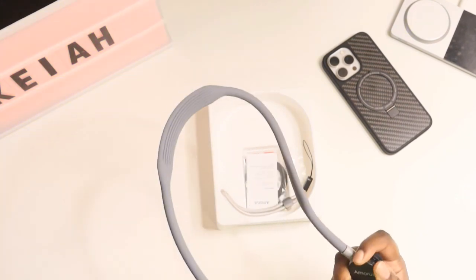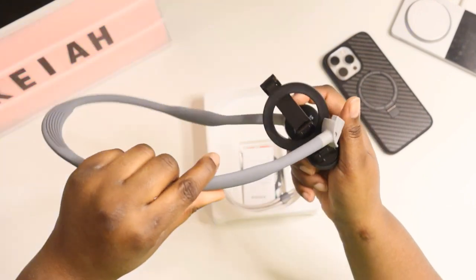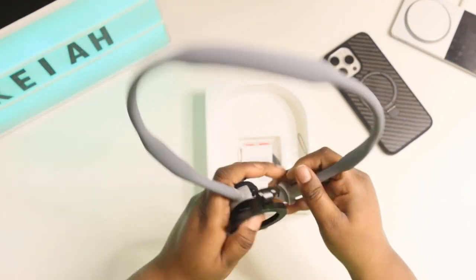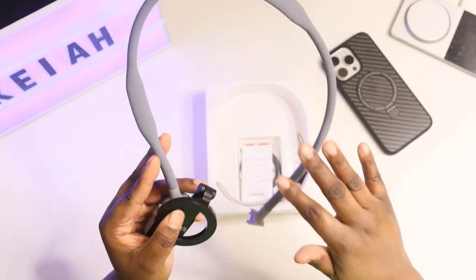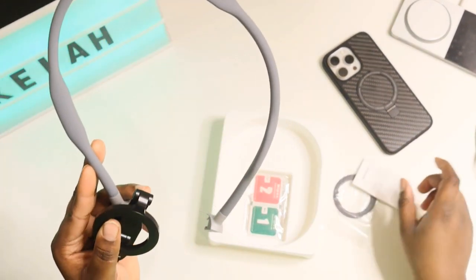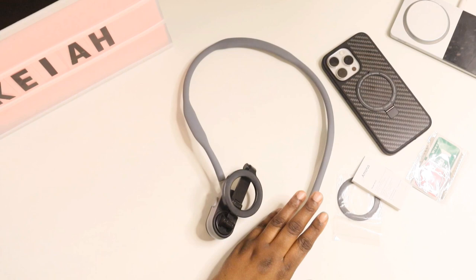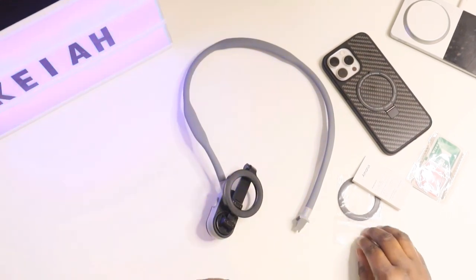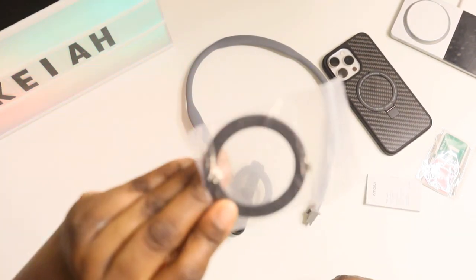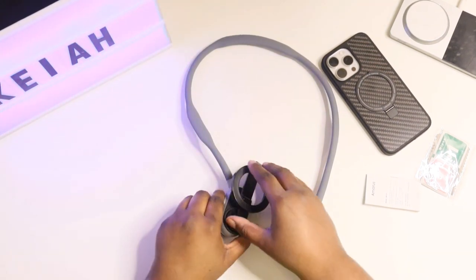This is magnetic, and I'm sure this can work with any kind of device that has a MagSafe-capable ring on the back. This is the neck band — this will go around your neck and you'll be able to walk and record hands free. They also send you an extra MagSafe ring, so if you want to use it on different devices you have access to doing that.